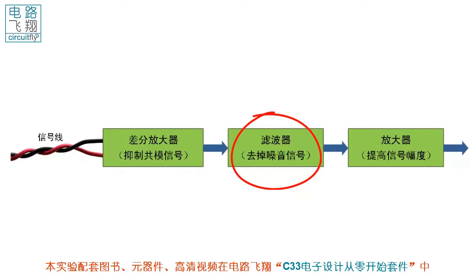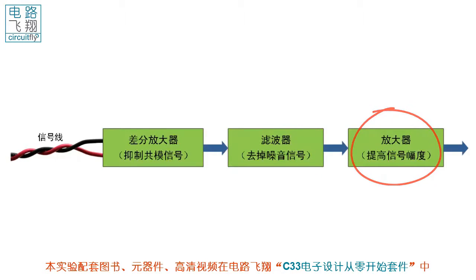这是一个典型的获取信号的流程：导线带来的共模噪音可通过差分放大器来抑制，之后的信号将由滤波器过滤掉不需要的频率成分。比如心电的频率为1赫兹到100赫兹，所以常用带通滤波器过滤掉频率小于1赫兹和大于100赫兹的信号，最后再由放大器将信号进行实质的放大，达到后续电路所需要的电压幅度。